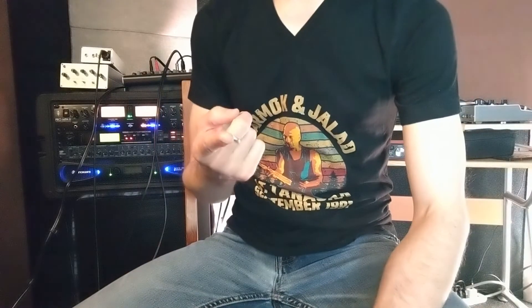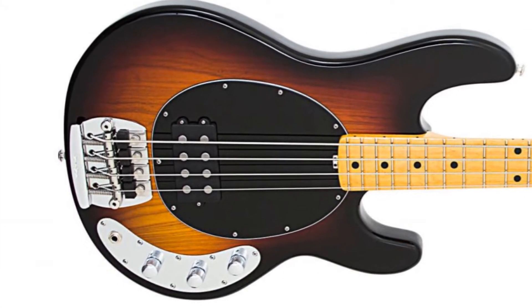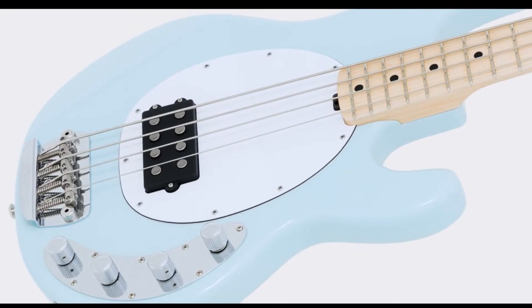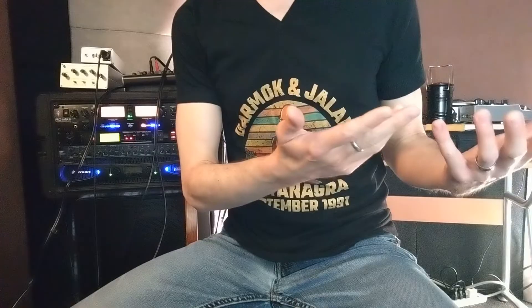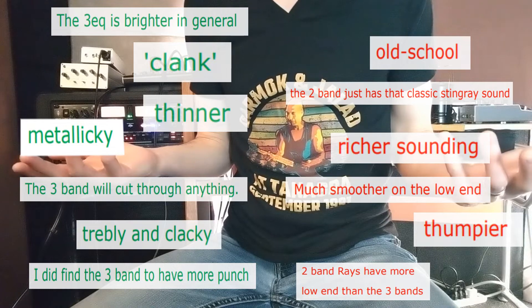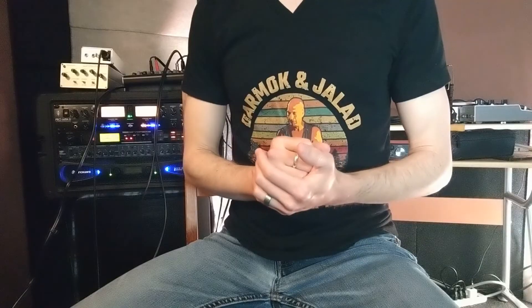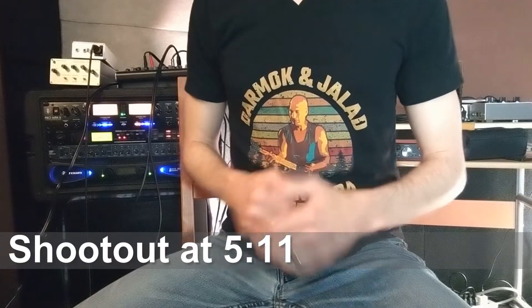Hey, how's it going? If you're a fan of Stingray basses, you might be aware that they've mostly come with one of two types of onboard electronics: the original preamp from the pre-Ernie Ball Music Man days with two bands of EQ, aka the two-EQ, and the now-standard three-band EQ preamp, or three-EQ. Today we're going to find out exactly what difference they make to the sound. Feel free to skip to the sound samples using the timestamp on screen.